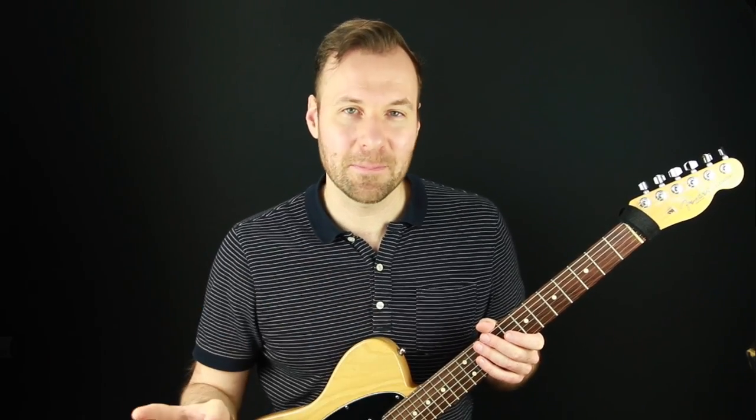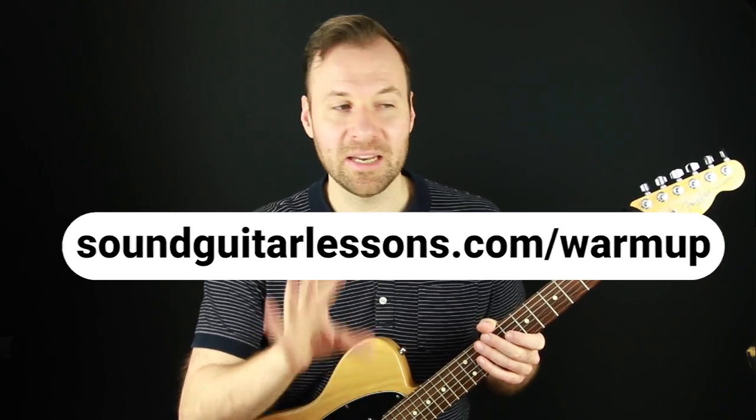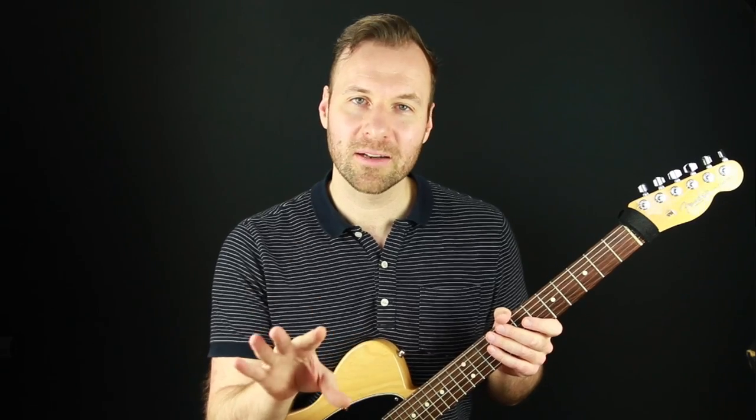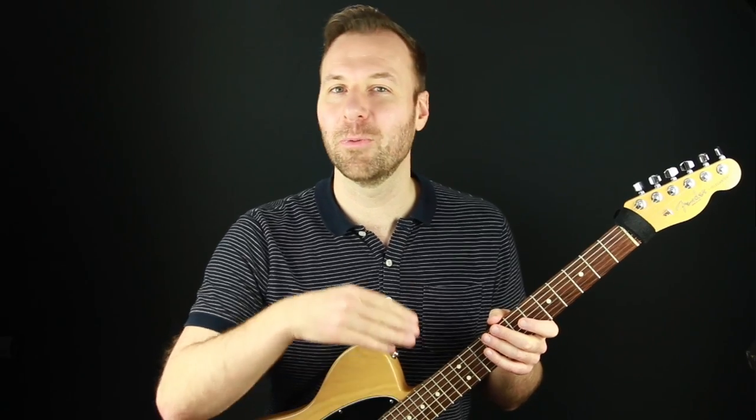If you want help improving your technique, I have a free download — what I think is the best guitar technique exercise for overall technique and warm-up. Get it for free with the link in the description or go to soundguitarlessons.com/warmup. It's a PDF with notation and tablature using every left-hand finger combination up and down the fretboard. Since we're talking about octaves, I recommend watching my video about the logic of the guitar fretboard — using the octave shape is a powerful way to see, connect, and navigate the fretboard and identify any note.